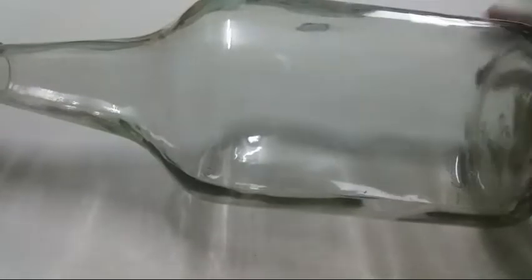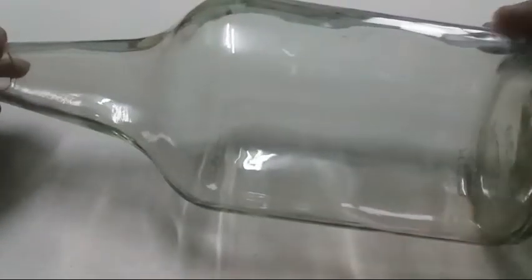Friends, we are going to do a bottle like this. We will put the bottle in white.